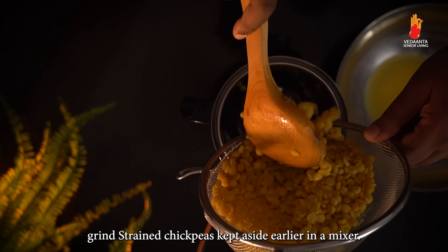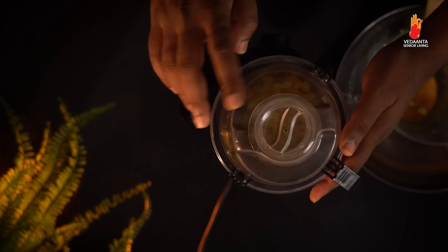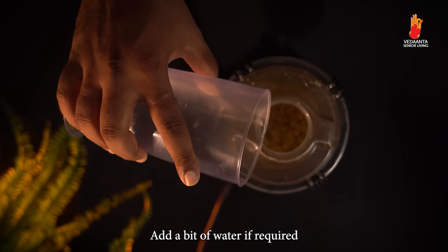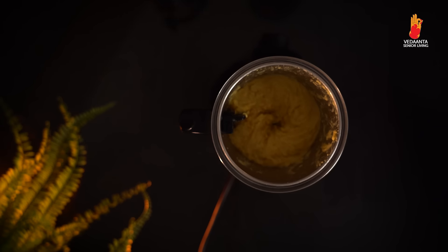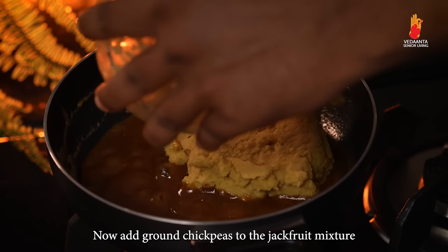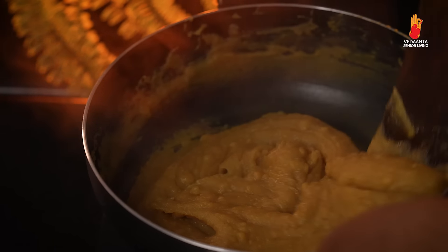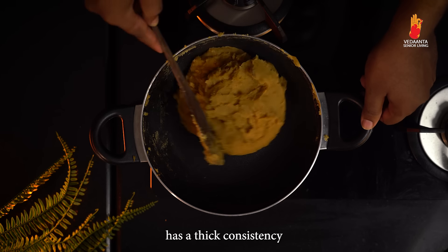Grind the strained chickpeas in a mixer, adding a bit of water if required. Now add the ground chickpeas to the jackfruit mixture and mix it well. Mix and fry till the water evaporates and the jackfruit filling, or puran, has a thick consistency.